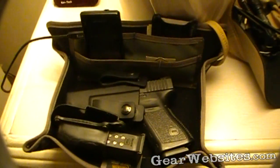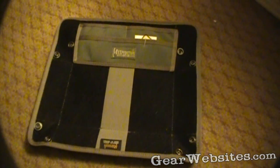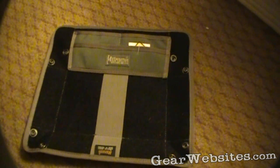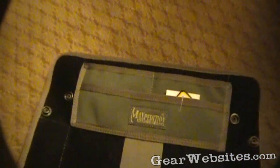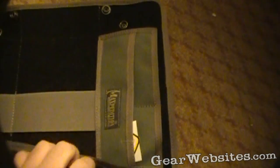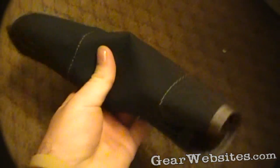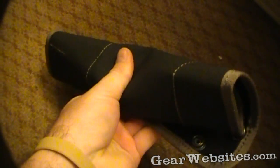And that is the Maxpedition Tactical Travel Tray. Here it is unsnapped and set out flat. It's pretty flexible — there are no rigid panels in there at all. So you can fold it in half, throw it in your suitcase or backpack, or grab it from the side and roll it up. It becomes an even smaller tube you can throw in a little side pocket.